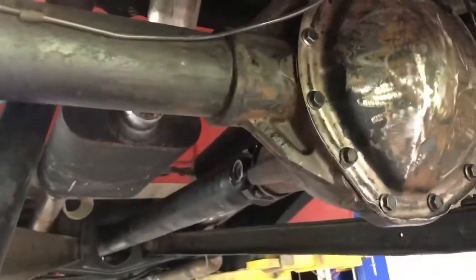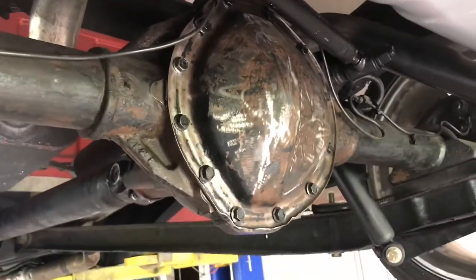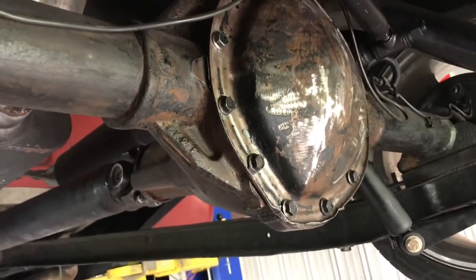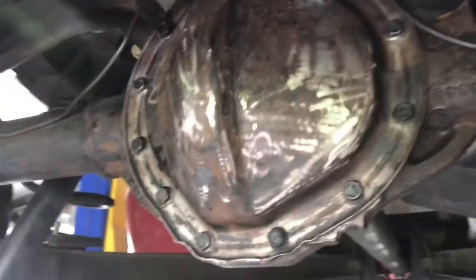We got the cover on, just kind of hand tightened those — didn't tighten them real good. Like I said, we're going to wait an hour and come back. We'll clean the cover off too — it's got a lot of undercoating and paint and dirt. Looks like they painted the undercoating and the paint right over the top of dirt, so we'll clean that later.